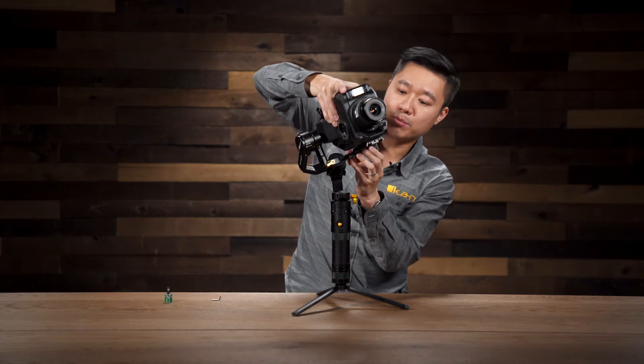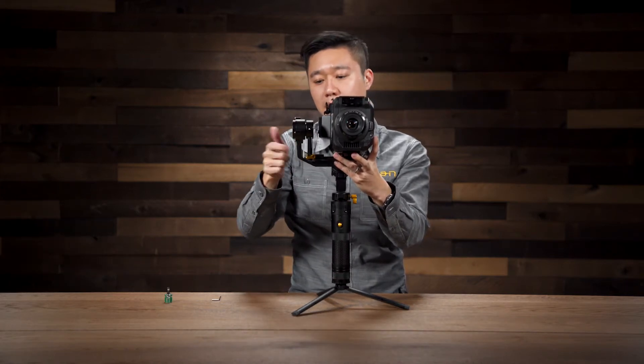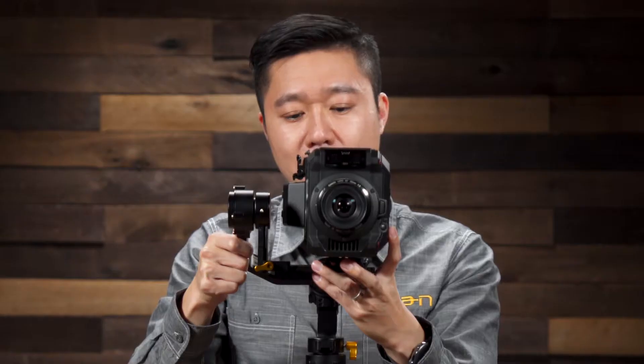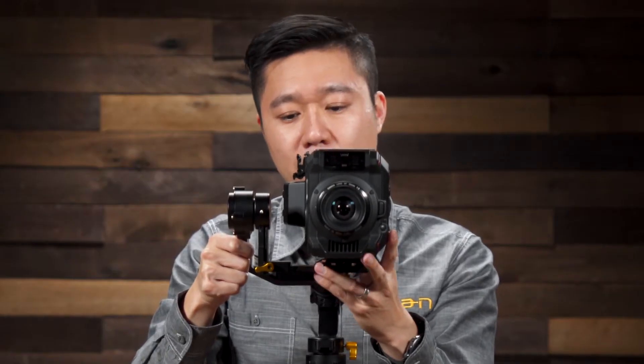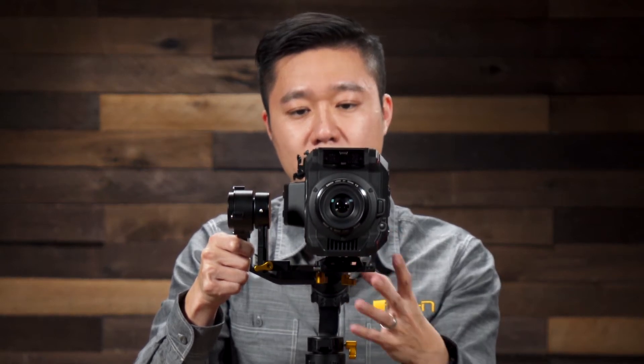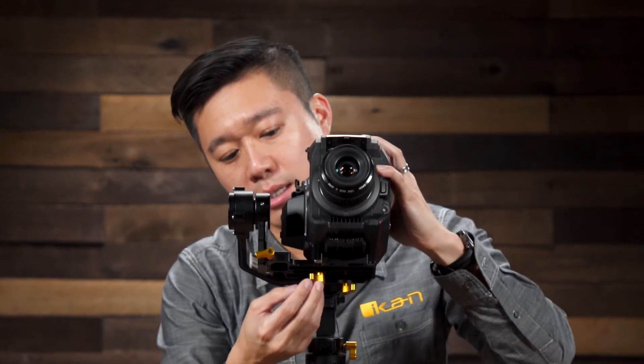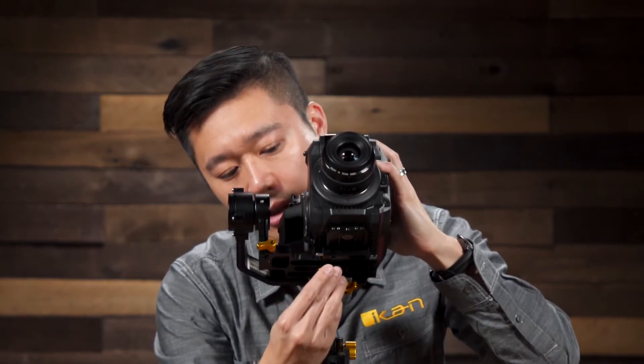Next I'm going to go ahead and slide the camera in. I'm going to hold the roll arm and slide the camera in and slowly balance it, pushing it forward and backwards until it doesn't move. I'm going to go ahead and lock it in place.